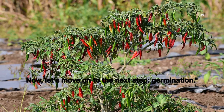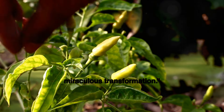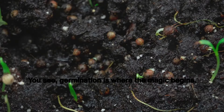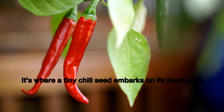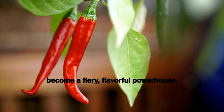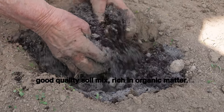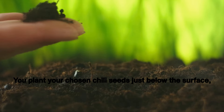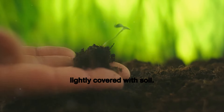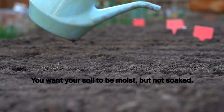Now let's move on to the next step: germination. From seed to sprout, the germination process is a miraculous transformation. Germination is where the magic begins — it's where a tiny chili seed embarks on its journey to become a fiery, flavorful powerhouse. It all starts with a good quality soil mix, rich in organic matter. You plant your chosen chili seeds just below the surface, lightly covered with soil.